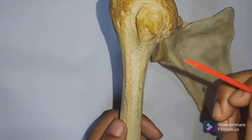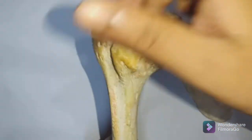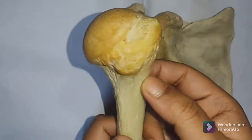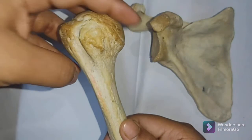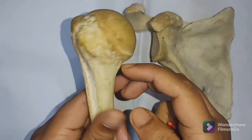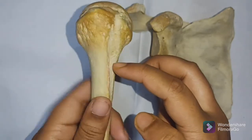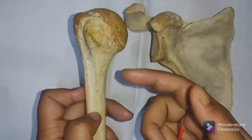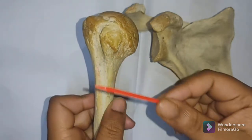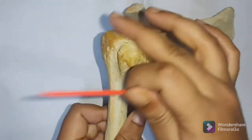The narrow constriction separating the upper end of the humerus from the shaft is called the surgical neck. This imaginary line demarcates the surgical neck of the humerus. It is called so because the humerus is more prone to fracture along this region — at the junction between the upper end and the intervening shaft.